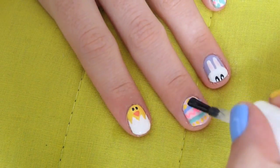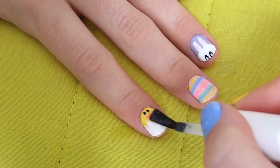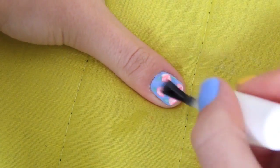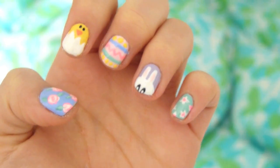I'm just going to finish off the nails with the Sally Hansen Insta-Dry top coat — and that is it! So that's it for the Easter nail tutorial. I hope you like it and it gives you a bit of an idea of what you can do with your nails for Easter or just in spring. Let me know if you want to see more videos like this, and I'll see you guys in my next video — bye!